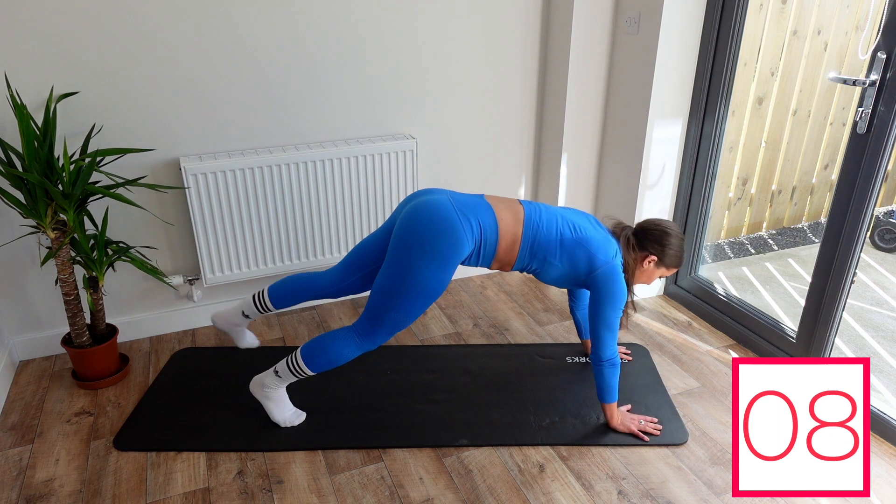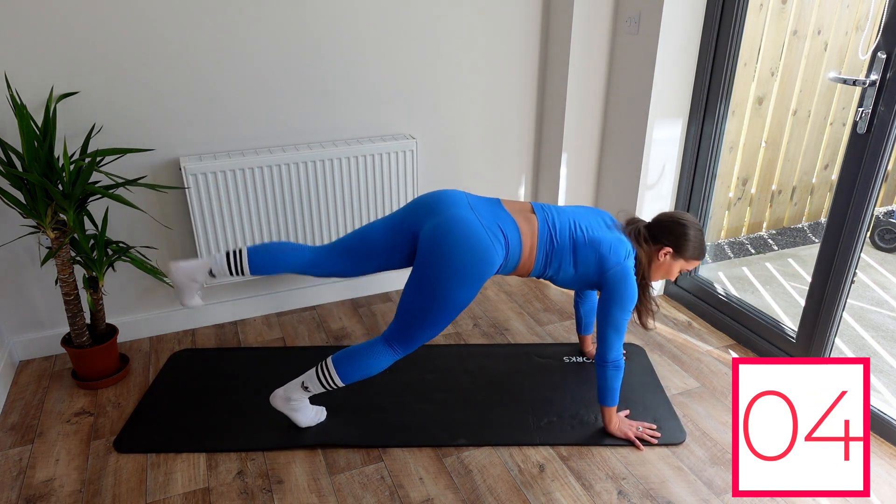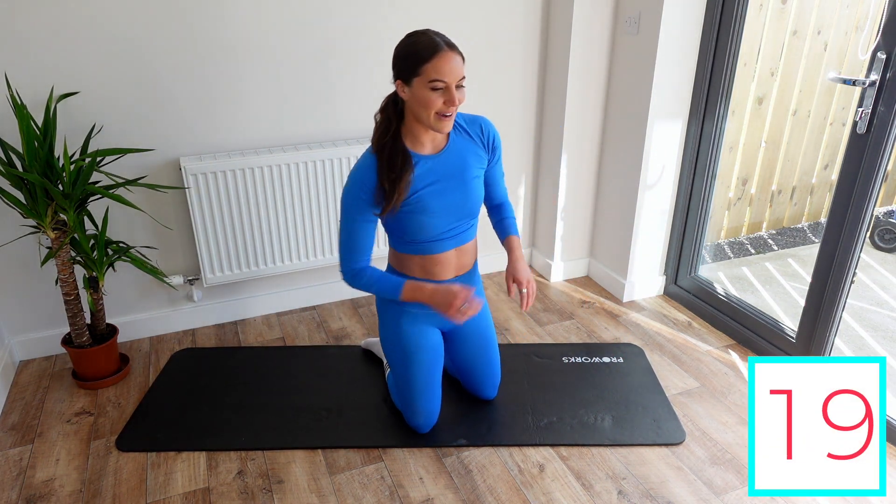Almost there. Three, two, one. Good. Oh God, my arms.